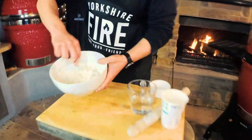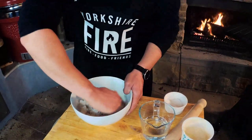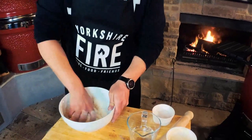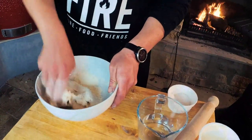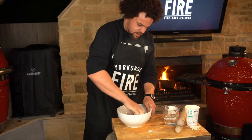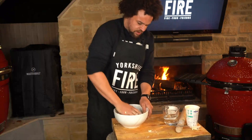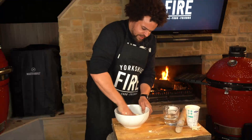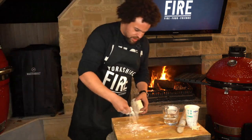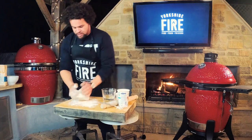When you're at this kind of consistency where it's starting to come together, get your hands dirty, sack off the spoon, get right underneath it, and just work in all the dry stuff. Knead it using your knuckles, stretching the gluten fibres to make it nice and soft. Once all the flour is incorporated, finish with a tiny bit of flour on the board — only add more if it starts to stick to your hands.